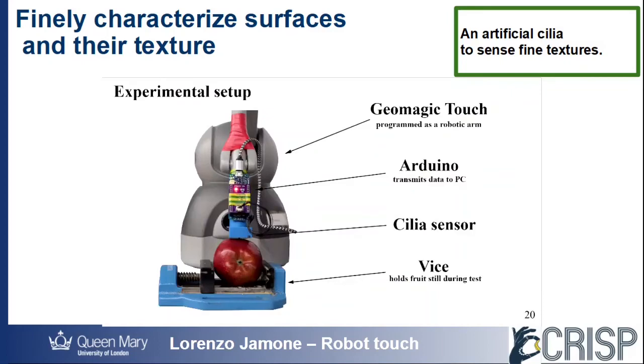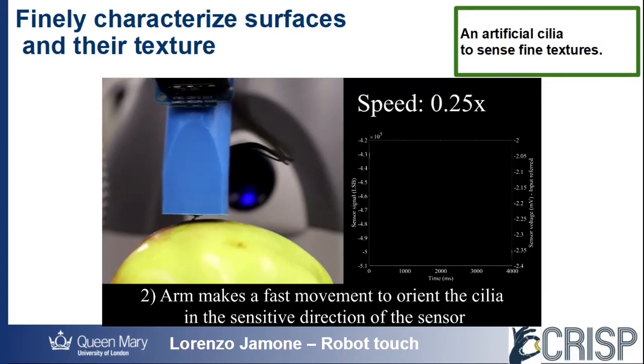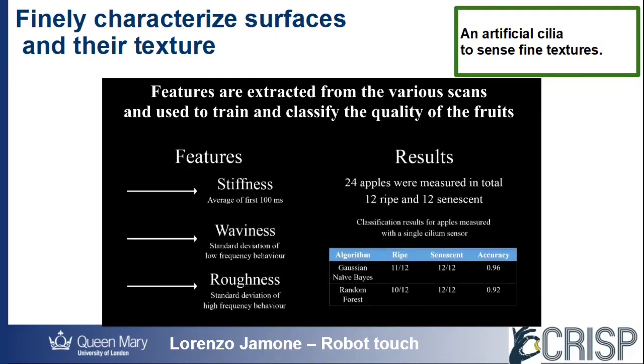In a different application, we were able to tell whether apples and strawberries were ripe or rotten, with an accuracy of over 95%, just by gently touching them without provoking any damage or change to the fruit.